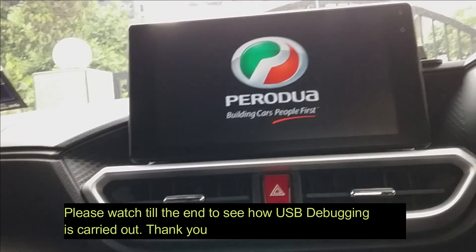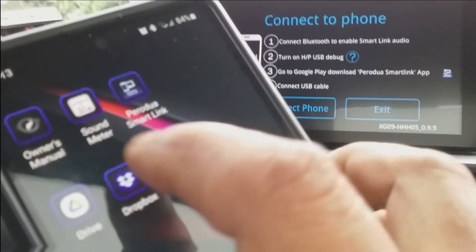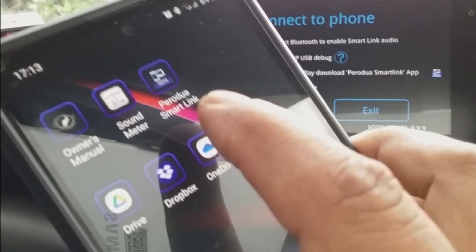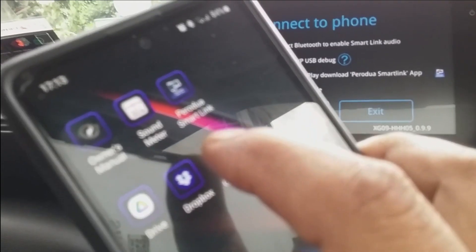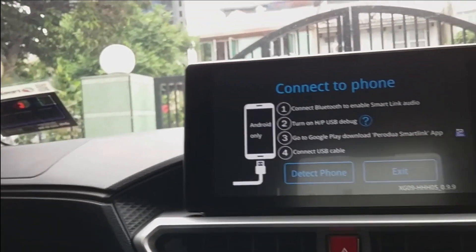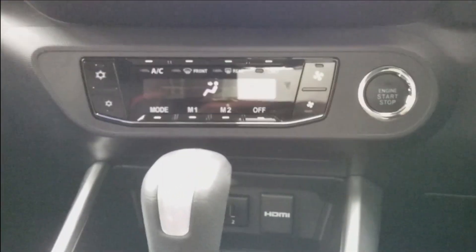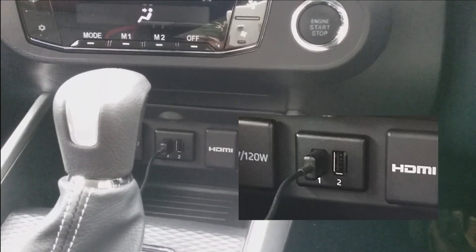We will start by starting the car. A few things to remember: first and foremost, you need to download the Perodua Smart Link app on your smartphone — you can do that from the app store. Secondly, you need to use port number one when connecting your smartphone.